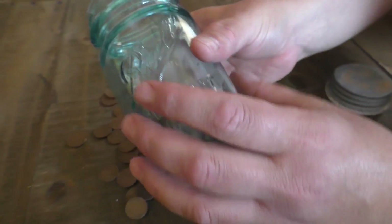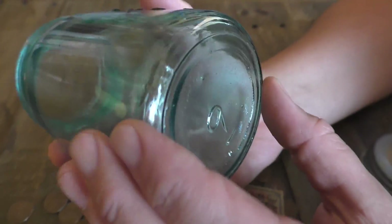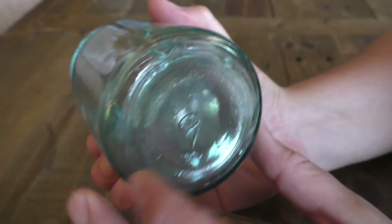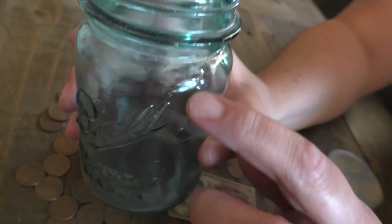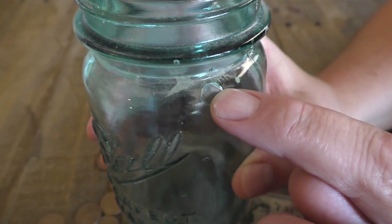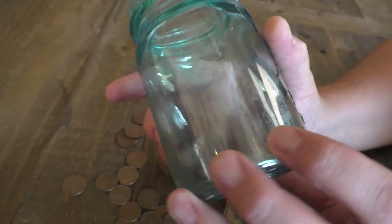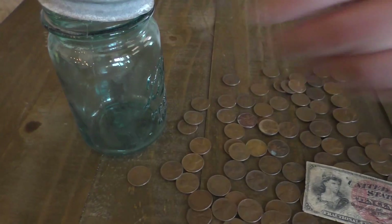If you guys can tell me anything about the date of this jar — it's got what looks to be, is that a six or a nine? I think that would be a nine because that's supposed to be the bottom, right? Nine. We've got some bubbles in the glass — not sure if that helps with the date. And then the top. If you guys know the date of this, please post in the comments below.